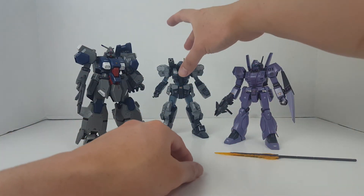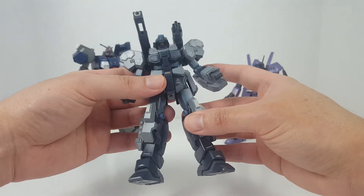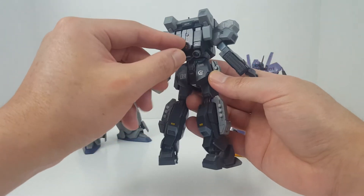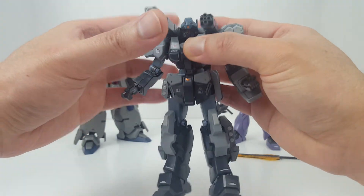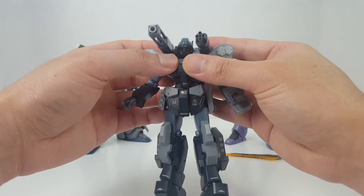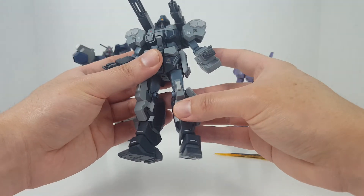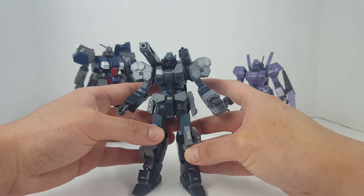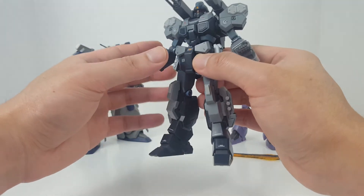Next let's take a look at the Jesta Cannon. This is supposed to be the replacement for the Jagen unit — a slightly modified, more advanced version of the Jesta. It's basically a Jesta with a specialized backpack that lets it fire the beam cannon. The cannon cannot extend but it can articulate. This guy went after the Sinanju and I don't think it ended well for him. There's also another scene where the Jesta Cannon stepped on what I think was the Delta Gundam or the Zeta Plus, stopping it from transforming and taking off.